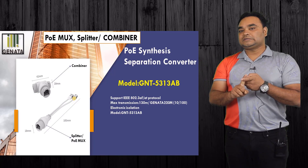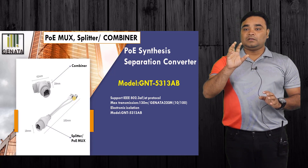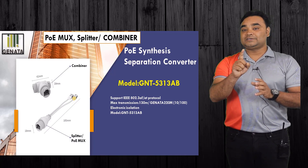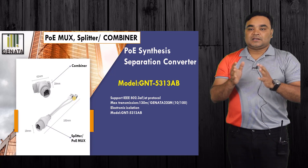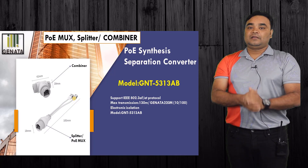There is a market with others in switches. But if we use the GENATA PoE switch, the GENATA max transmission is up to 250 meters. The GENATA PoE switch has a special heater protocol and can be used for 250 meters.